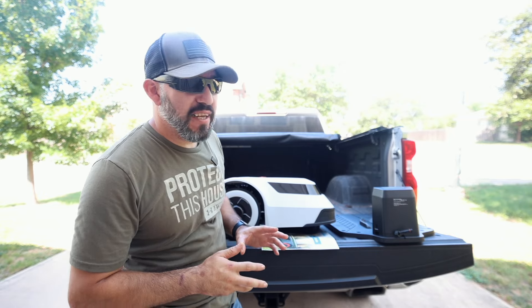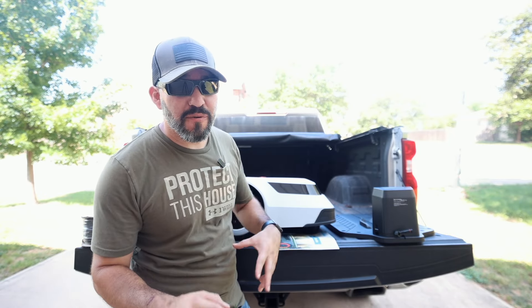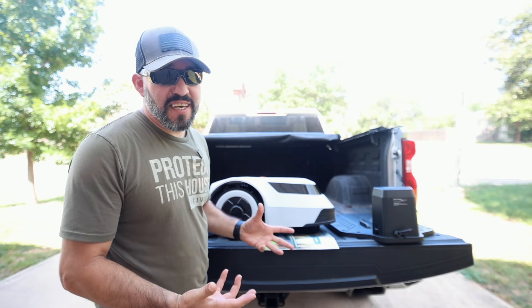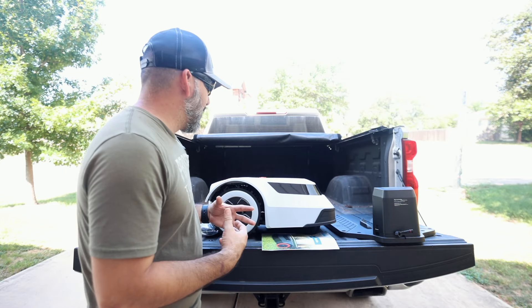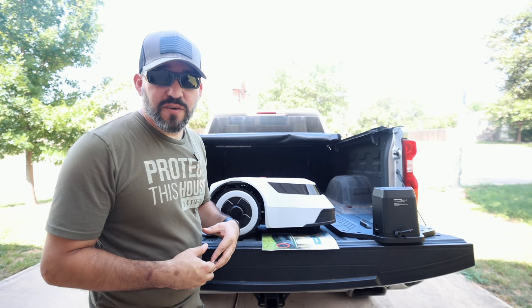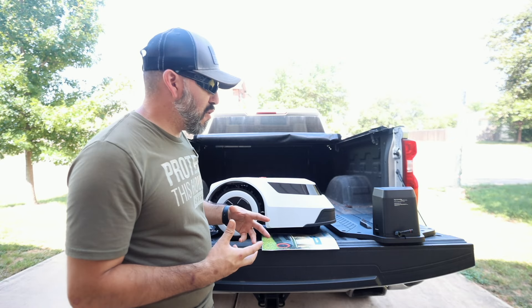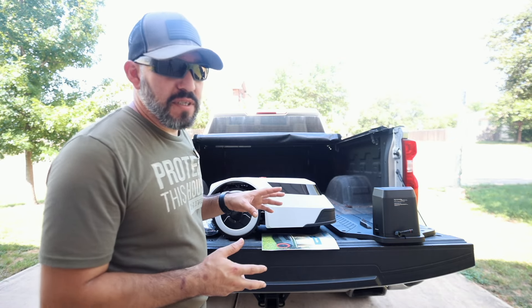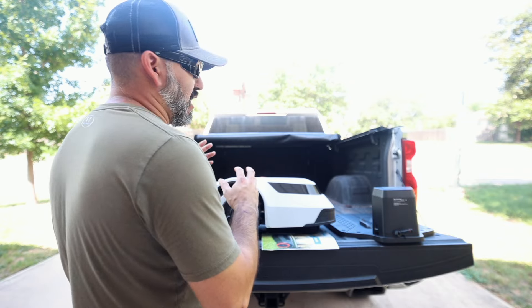Hey guys, so today I have an awesome toy to play with — this is the Anthbot robotic lawnmower. I've never owned one of these before. I love to cut my own grass, but Anthbot went ahead and sent this out to us to test and do a video review. I'm excited to get this thing set up because I want to see how it does cutting the grass and being able to take care of that stuff without needing to come out and cut the front yard all the time. The grass here grows a little leggy sometimes and requires almost weekly mowing, so this is going to save me some time and trouble coming out here when it's absolutely hot.